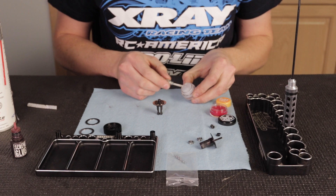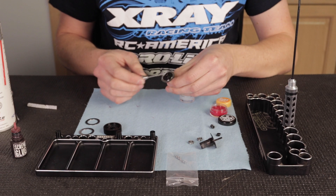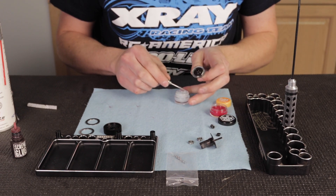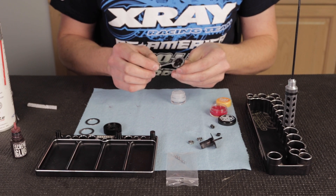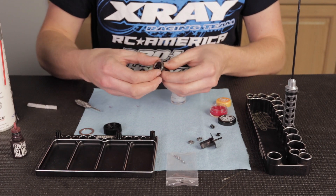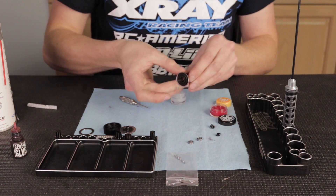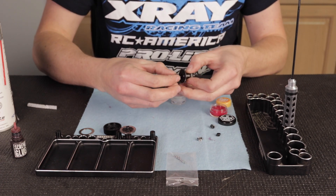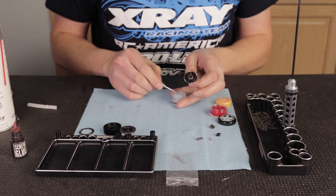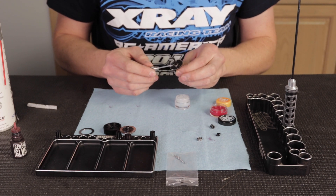Now I'm going to take some diff lube — some Hudy diff lube — and put a little bit on the outside of the ring to hold it in place while I'm building. It just makes it a little easier if it sticks on there. I'll place the ring on, then do the same thing to the other side. I'll put the bearing in — this keeps everything in line better. Push that in, and you'll realize once you put the diff together that it makes it a little easier to assemble.